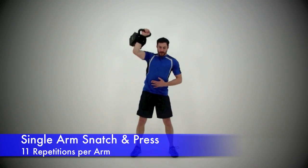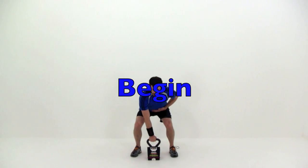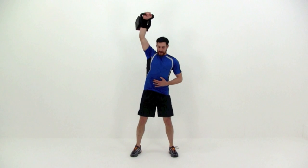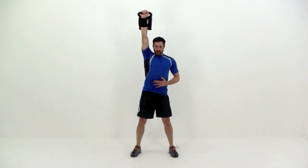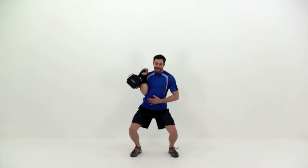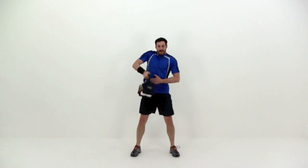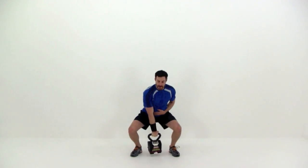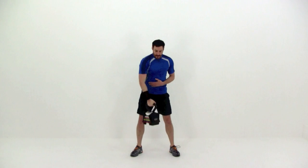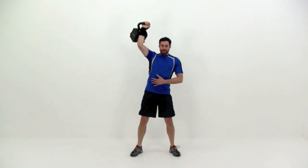Next one is going to be a single arm snatch and press. Starting from a squat position, you're going to quickly stand up using momentum to jerk that kettlebell up to your shoulder. Then hop again, using a little bit more momentum to press it straight up over top of that shoulder. Then nice and slow back down. So a nice quick snap to jerk that kettlebell up to that shoulder, and then another little tiny hop to help press that kettlebell straight up above that shoulder to a full extension. Pause at that shoulder, then let it drop all the way down to the ground before starting right back into that squat and pressing it right back up again.